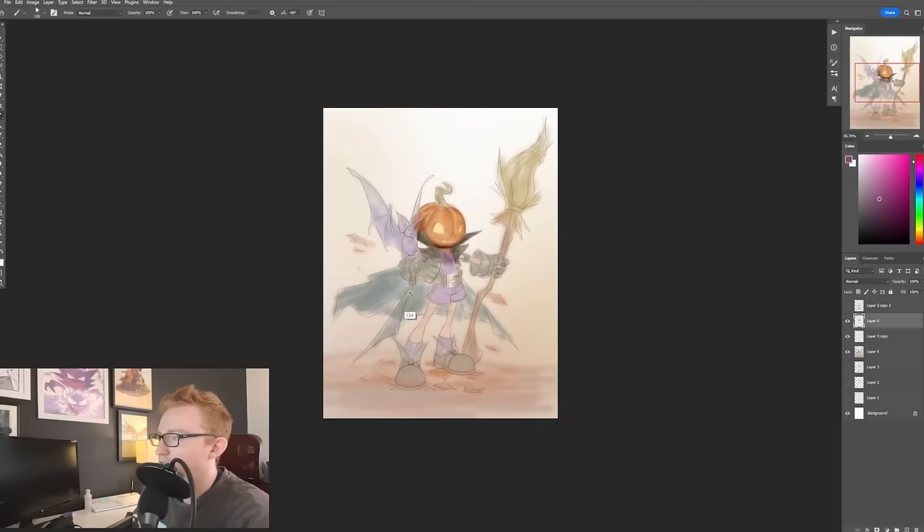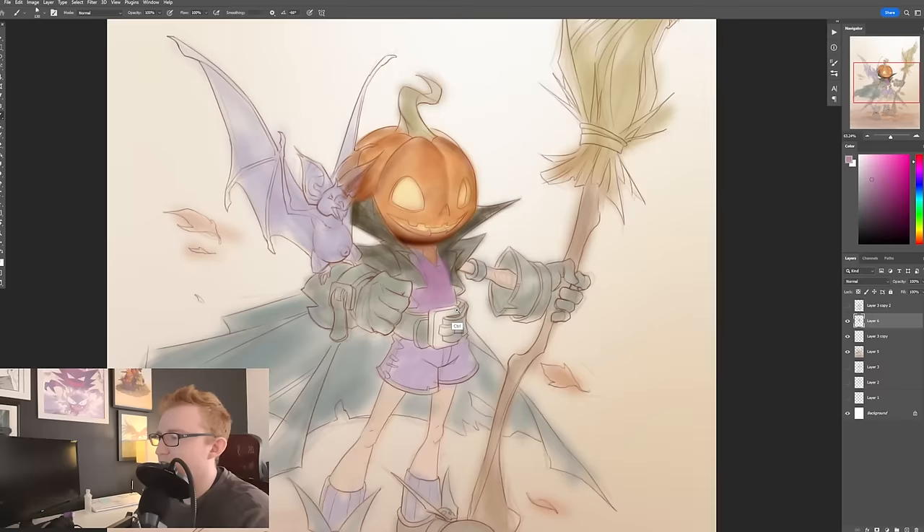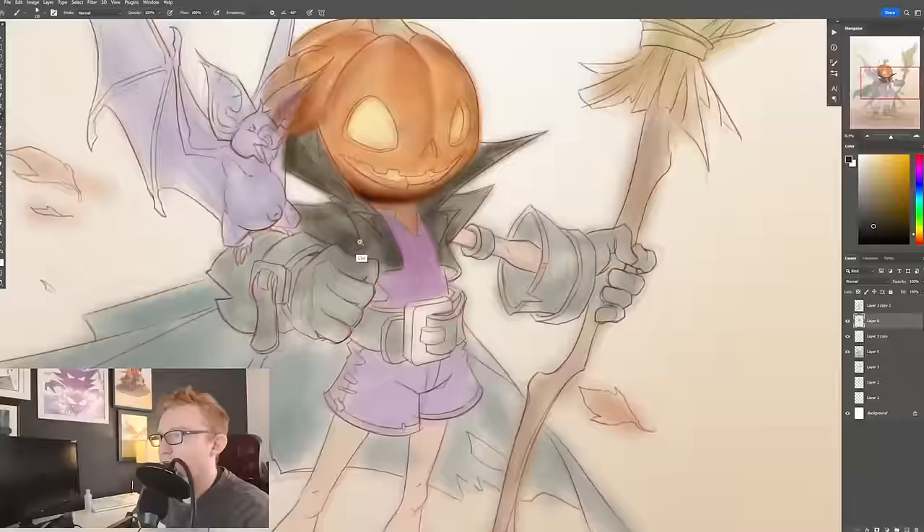Also kind of figuring out how I want this purple to show up, because I want to make sure that it's bright enough that it's going to pop off against the black jacket.